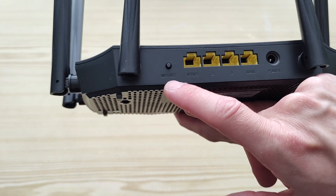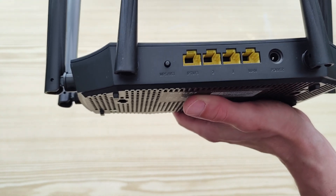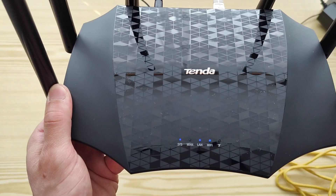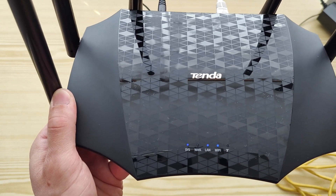The last LAN port is marked as IPTV. There is a Reset or WPS button, and the power adapter goes here. After startup you can see the notification lights — LAN and Wi-Fi — they are on.